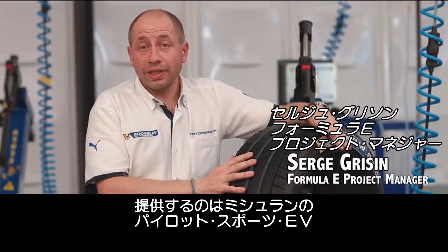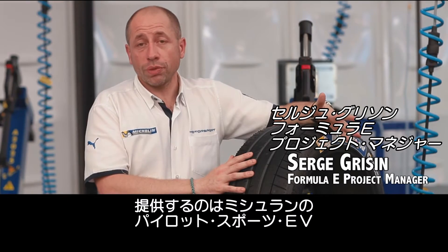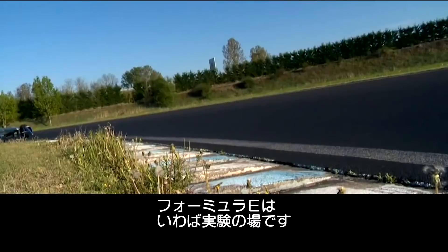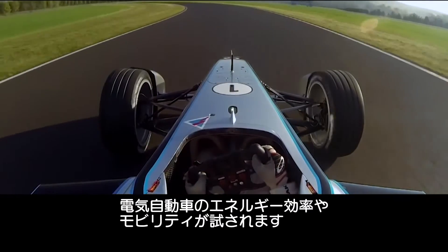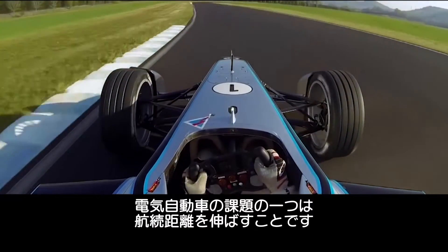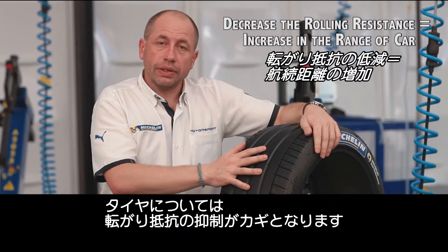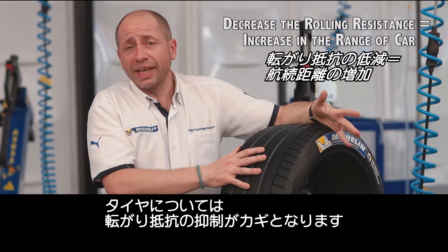This is the Michelin Pilot Sport EV — the tire dedicated for the Formula E Championship. The Formula E Championship is clearly a laboratory dedicated to energy efficiency and mobility for electric cars. And for electric cars, it's important to increase the range of the cars. And for the tire, the way to do that is to reduce the rolling resistance.